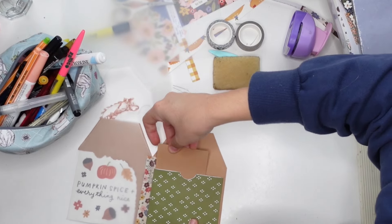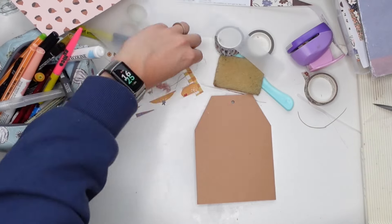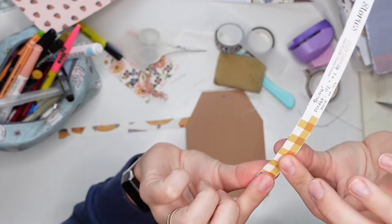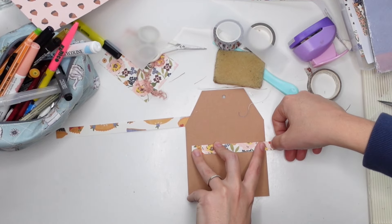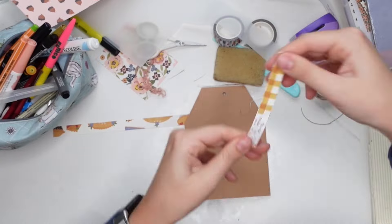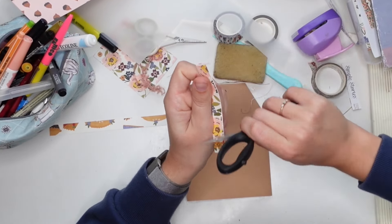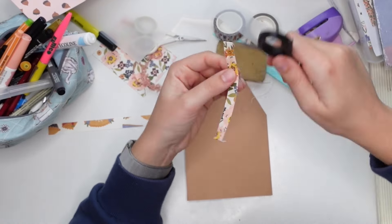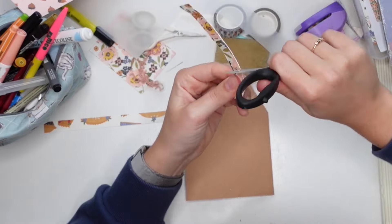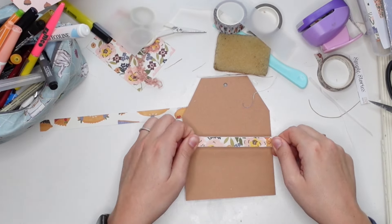I'm also going to add a tuck spot for the letter on the back of this page. I actually finished this project last week or two weeks ago — very recently — because this is a Patreon swap. We are doing a fall themed swap over on Patreon, and I made this tag booklet.